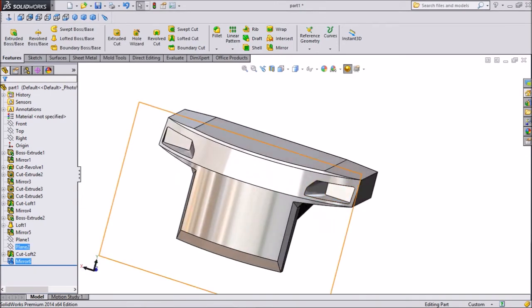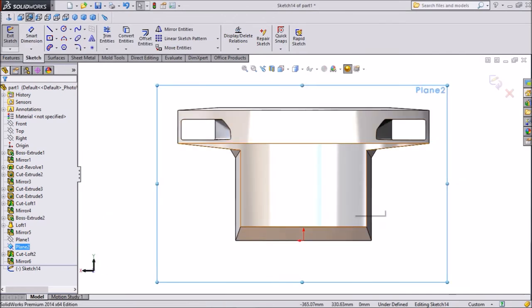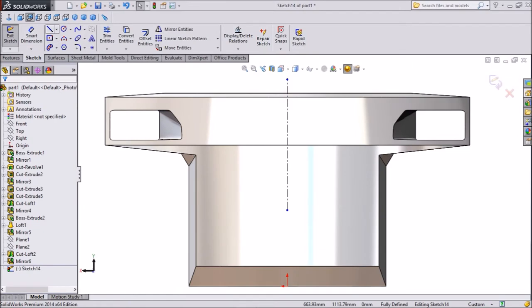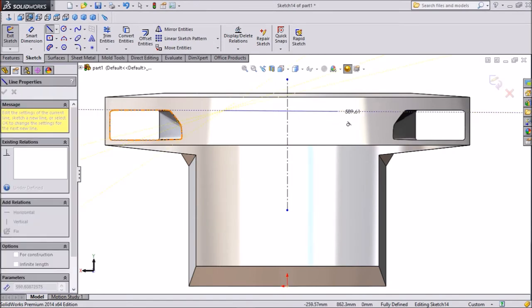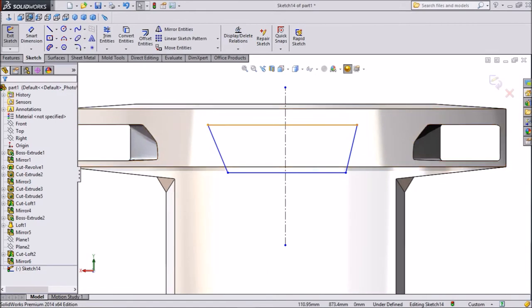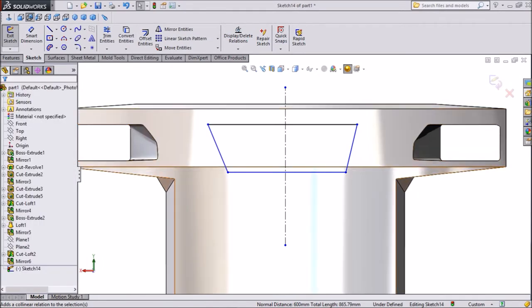Now select Plane 2 sketch, click on normal, then again click on normal. We want to draw one geometry here. Select center line and draw one center line. Now select the main line and draw one line, trying to keep it parallel. Select this line, press shift, select this line, then select the line and shift this line. Make symmetric.